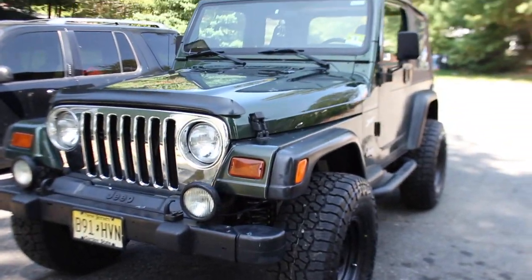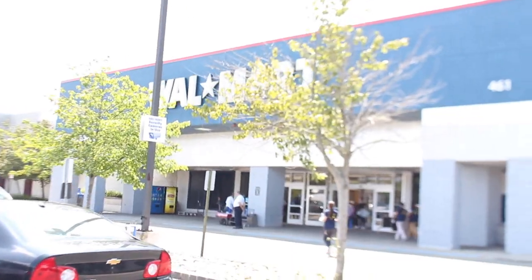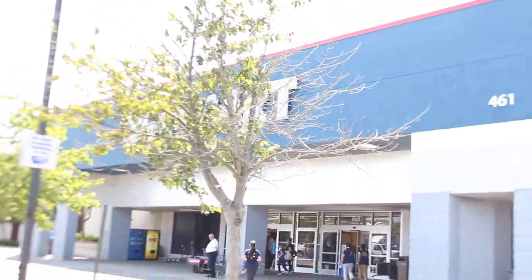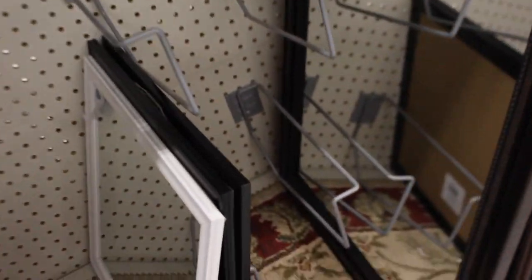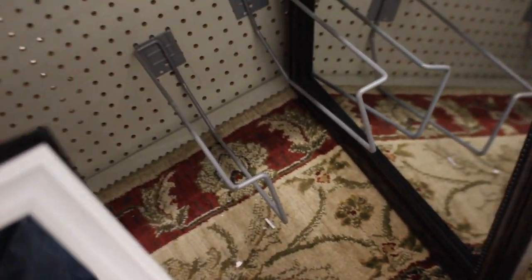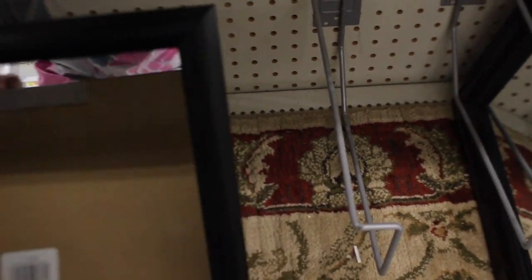We're on our way to Home Depot to buy supplies. Let's see what Walmart has to offer today. Found some mirrors — there are different kinds, but the good news is they're only five dollars a piece. So we're at about $15 right now for our own self-cut system.